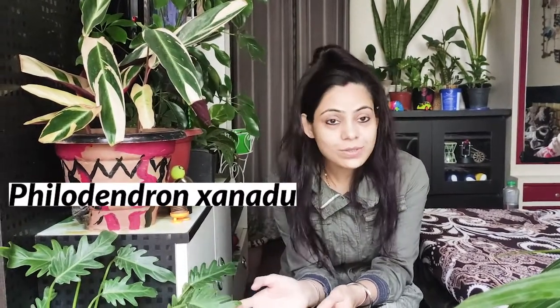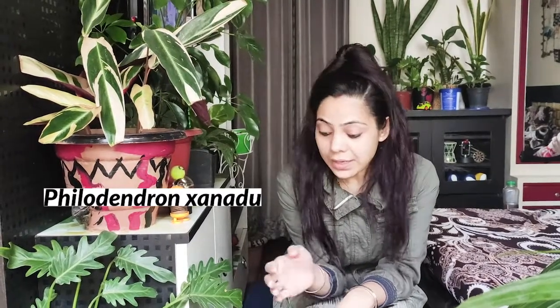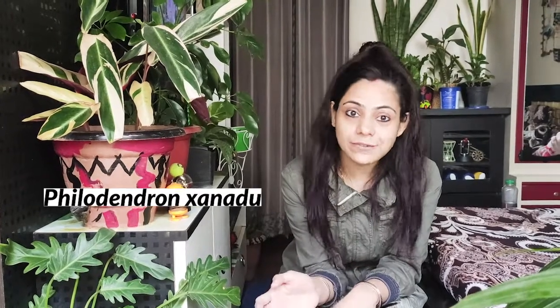Zanadu. The Zanadu plant is found in tropical areas where forest areas are. Zanadu's scientific name is Purundendron Zanadu. If I talk about its genus, it is Thematophyllum and it belongs to the Aresia family.